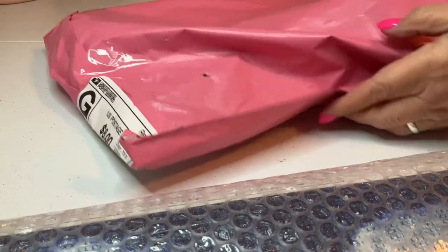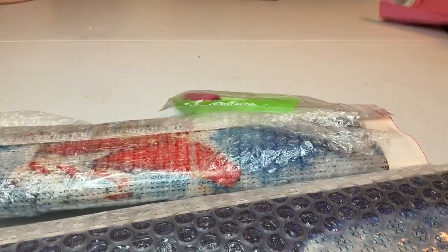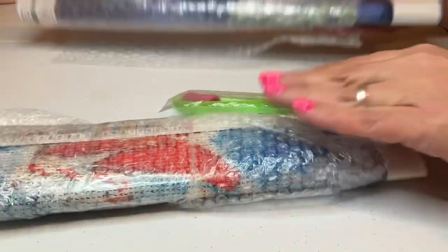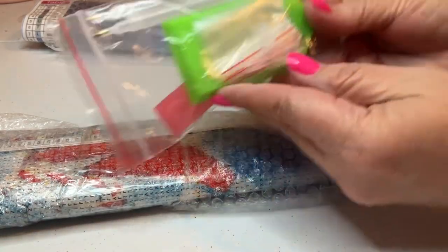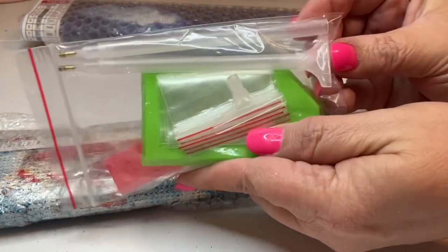It looks like I got a couple of budget canvases, so that's exciting. There's also a couple of pens, some baggies, a straightener, and it looks like there's a multi-placer on there as well.